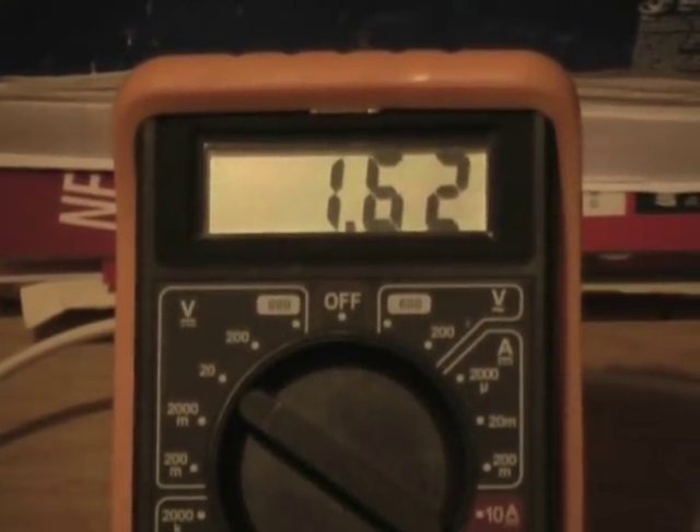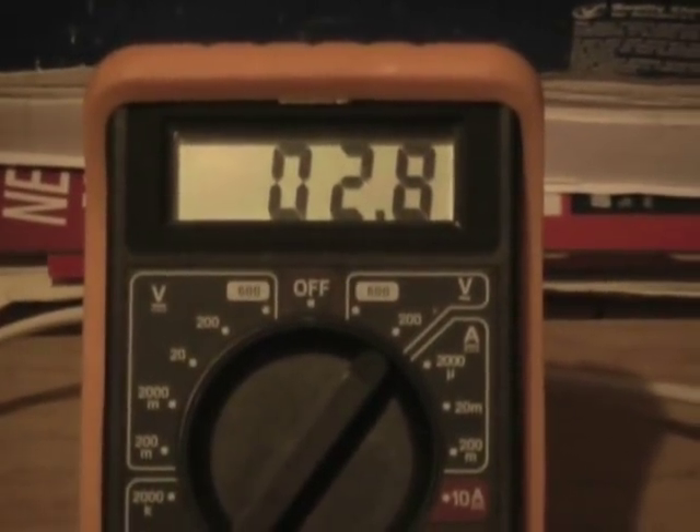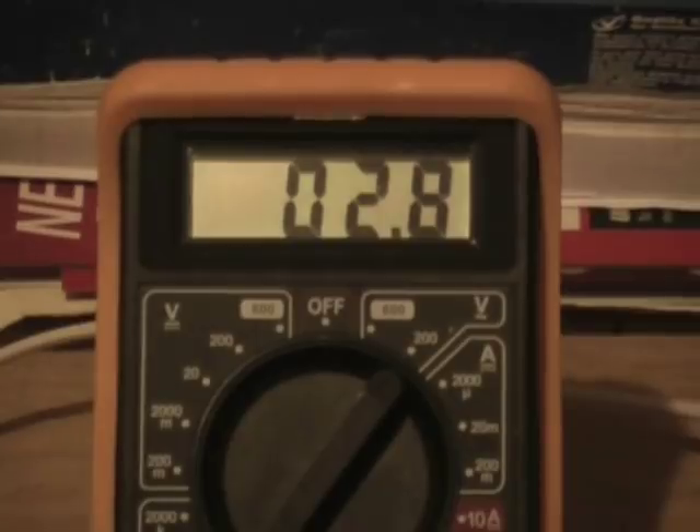DC volts, and they are ticking up very slowly — about 1 point a minute now. And the AC reading is 0.28. Now I'm going to give them a good agitating — let's see what we come back with.